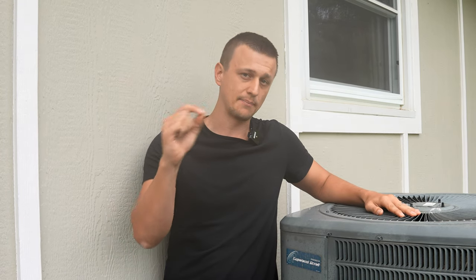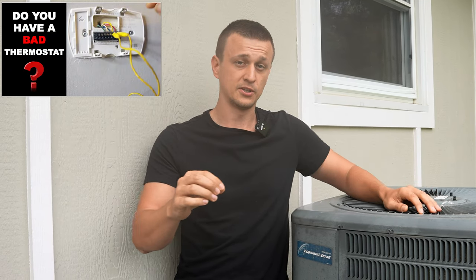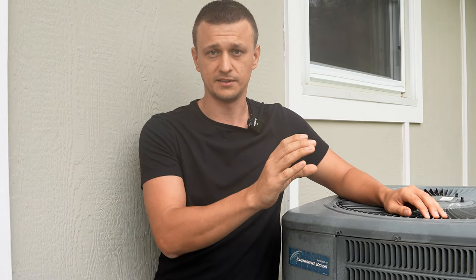The next thing I would do is try bypassing the thermostat with a jumper. If you're not sure how to do that, I have a video that will show you. Try bypassing the thermostat, and if it turns on without the thermostat, then either replace the batteries or that thermostat could be defective.